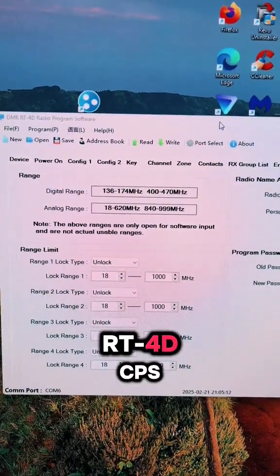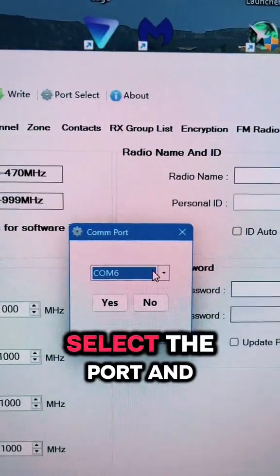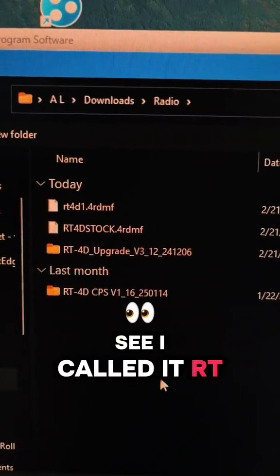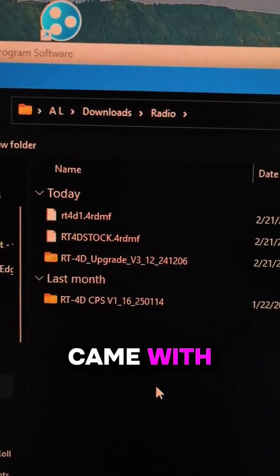Open the RT4D code plug software, select the port and read from the radio. I called it RT4D stock — this is the original code plug that it came with, make sure you save it.